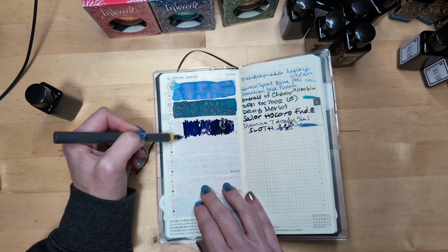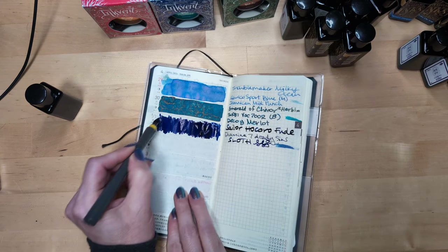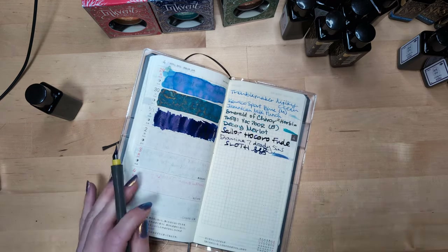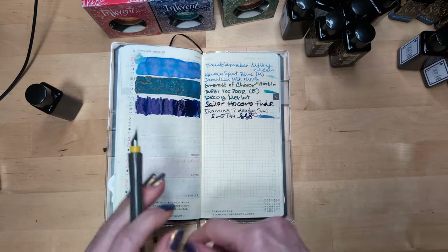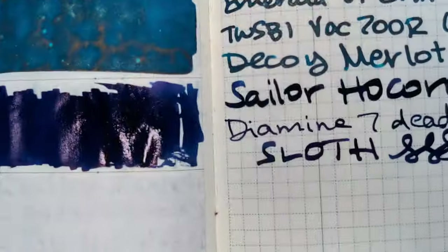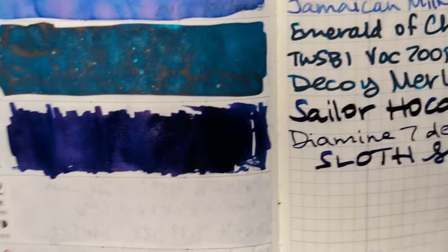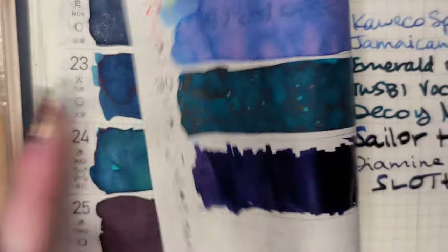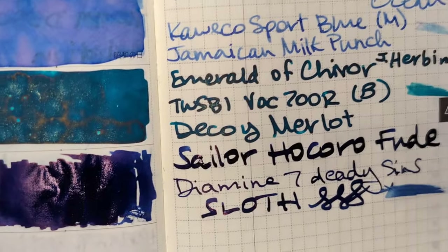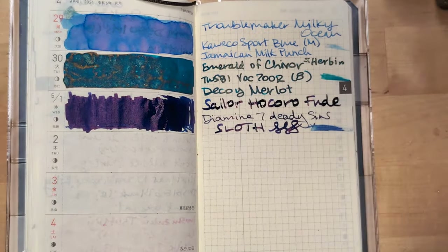Coming soon: some swatching videos for me. I normally do all my swatching in one video, but I think I may break mine up into some sections because I think I got enough. I'll do one that's just the Seven Deadly Sins, and we'll parcel it out. So here's that — it's thick on here. And this is Sloth — it's a really nice blue, like a dark, almost purpley-leaning. And it kind of looks like it has a lot of red sheen, but maybe not as much as I was expecting. Of all the colors, this is the one that's no surprise that I picked — the blue.